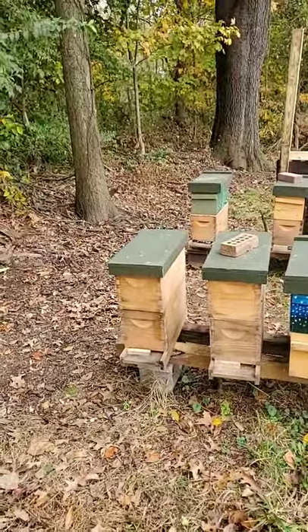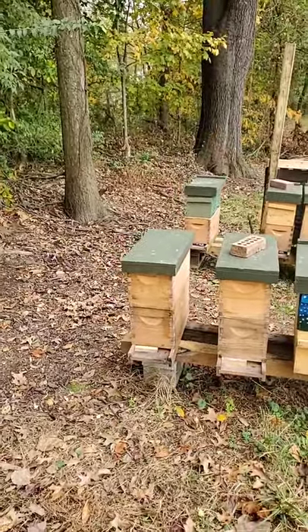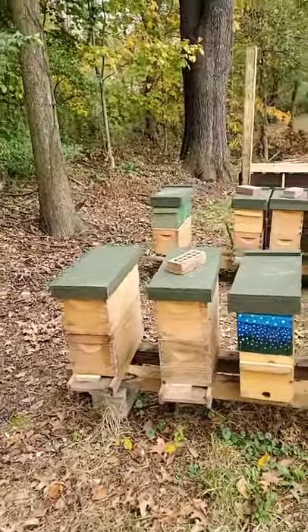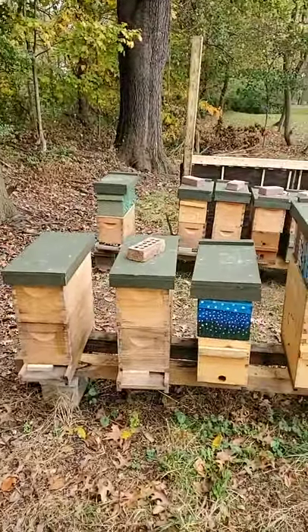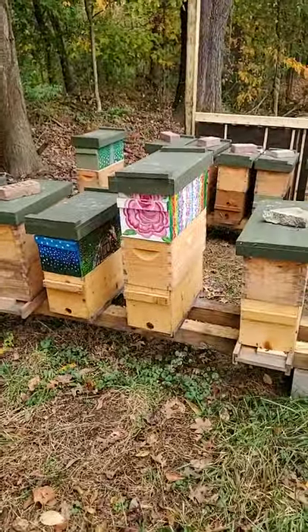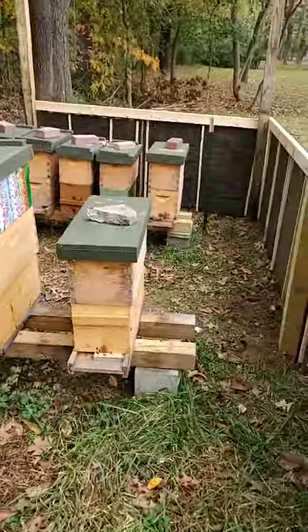We will then take those frames and freeze them to kill off any kind of parasite or pests that may be on or in the wax. We want to make sure that all has a chance to die off, and then we'll actually be able to use that comb in the following season to give the remaining bees a boost.